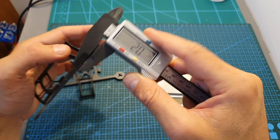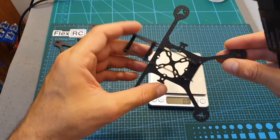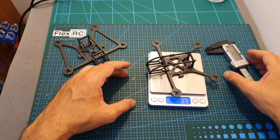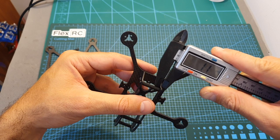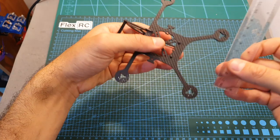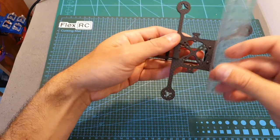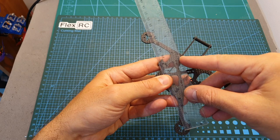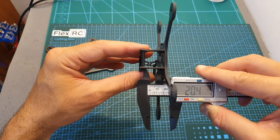The Ninja Bat with a 2mm bottom plate weighs only 17.5 grams, making it lighter than the Ninja frame which has a 3mm bottom plate and weighs 21.1 grams. On both versions, the arm width is 4.6mm, the side plate thickness is 1.1mm, the distance between back and front motors is about 85mm, left to right motors is also about 85mm, the front two motors are about 125mm apart, the wheelbase is about 135mm, and the bottom-to-top-plate distance is 20.4mm.